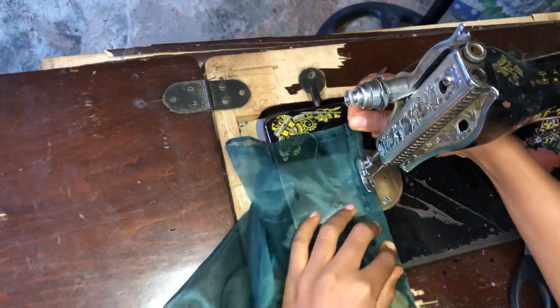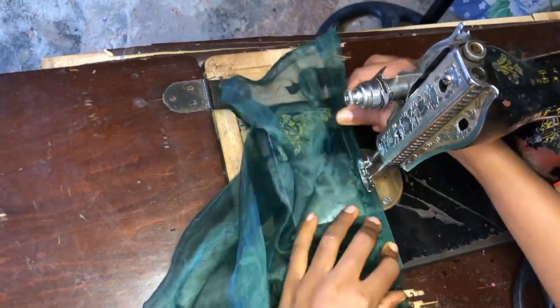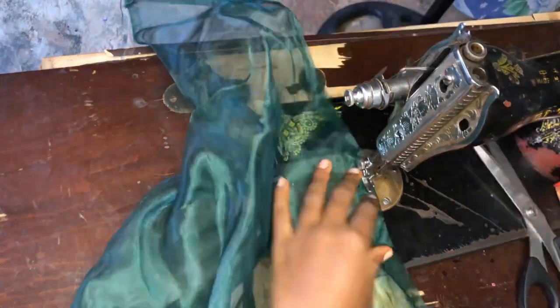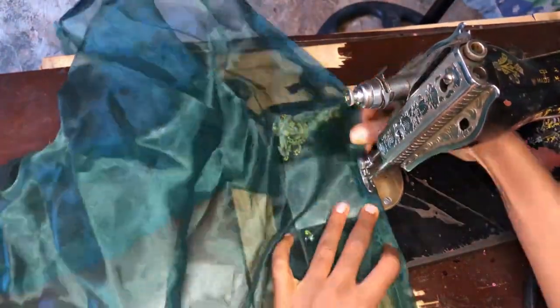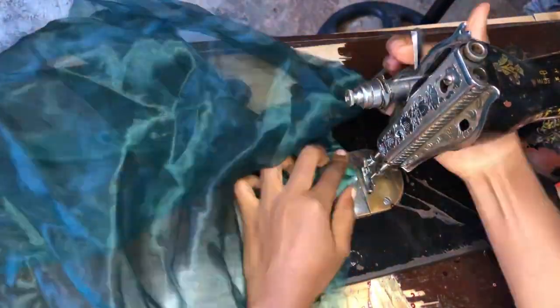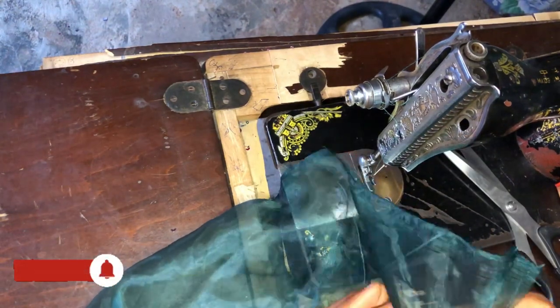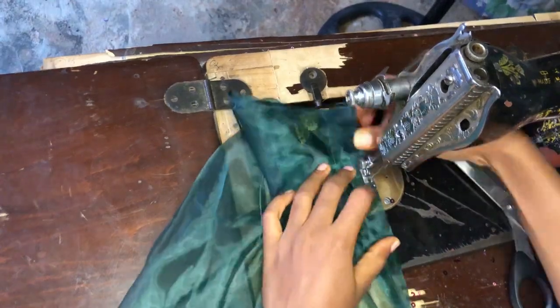Just continue doing the lines, leaving about three quarters of an inch distance between each line. You can reduce it if you want — maybe make it half an inch — or increase it to about one inch. But don't make it more than one inch, because if it's wider than one inch it will not bring out that effect very well. Just continue doing it until you get to the end of your fabric.